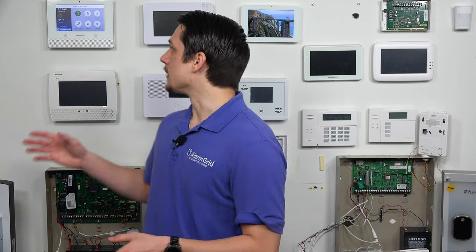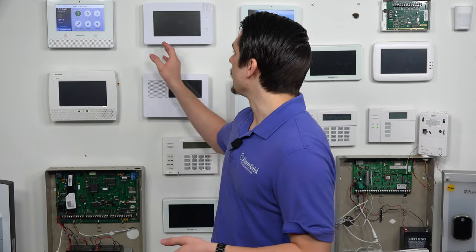The answer is no. Unfortunately, you can't use that keypad with the GC3e for a few reasons, one of them being the house ID setting that the 5828 keypad needs. That is not a feature that is built into the GC3e — you cannot set any devices to a specific house ID on this panel, so that keypad will not be compatible with the system.